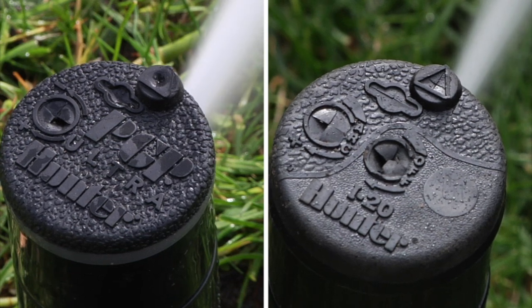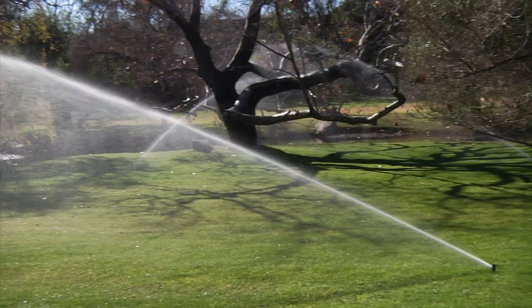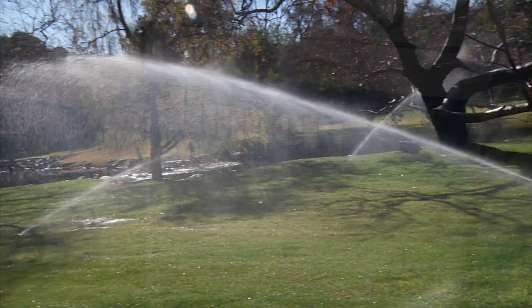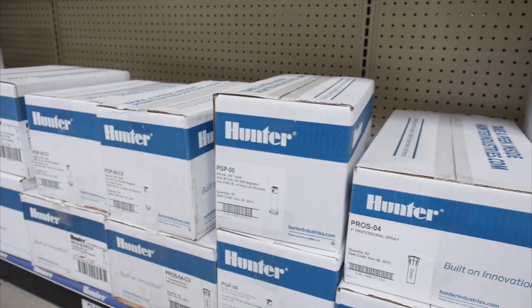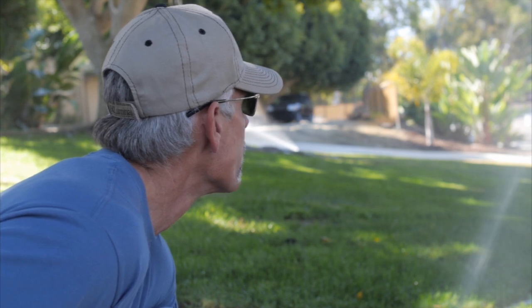With 34 nozzles to choose from, the PGP Ultra and i20 rotors handle the most diverse landscape needs. This means fewer products to stock, as the PGP Ultra and i20 are the ultimate irrigation solution and the professional's choice.